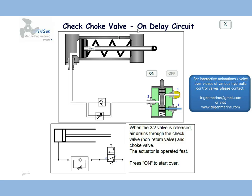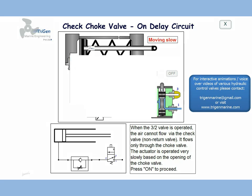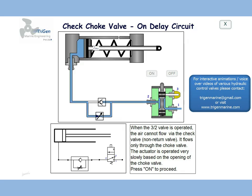Let us see how it works as an on delay. If somebody was to switch on the circuit, the spool of the 3x2 valve would move down, air would flow in, the check valve would not allow flow, and flow would be only through the throttle valve. The actuator would move quite slowly to its end position.